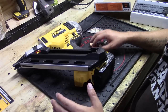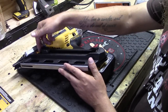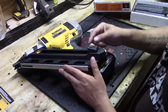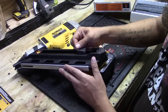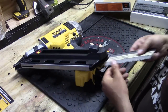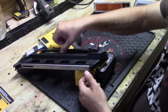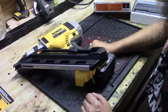Loading this nail gun could not be easier. Once you're out of nails, you take this little knob and pull it all the way back until it clicks. If it doesn't click, you didn't get it all the way — pull it up until it clicks into place. Then you take your strip of nails, the same nails the Paslode uses, slide them in, and release. You're loaded and ready to go.